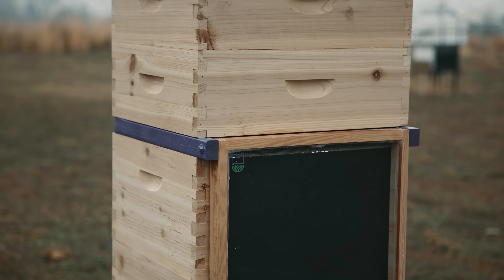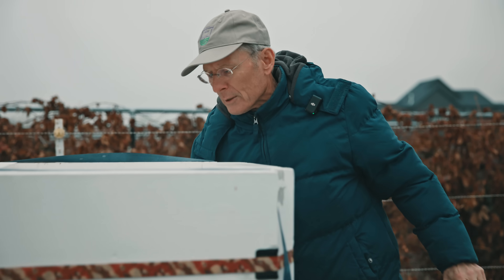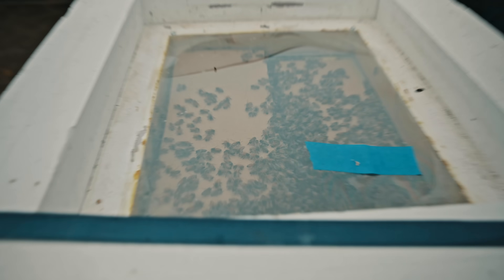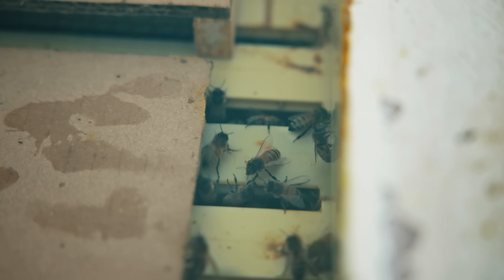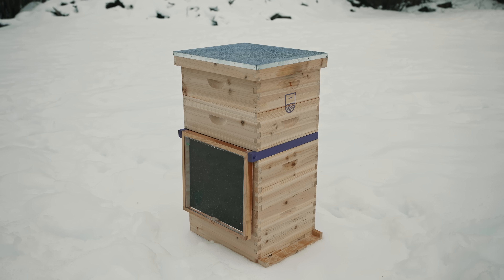I promised myself when I retired I would fix this problem. Steve has tested 25 of these heaters over the last two years, and currently we are testing our most recent prototype on 30 hives.